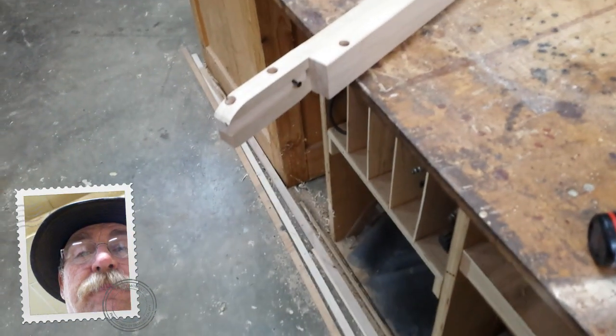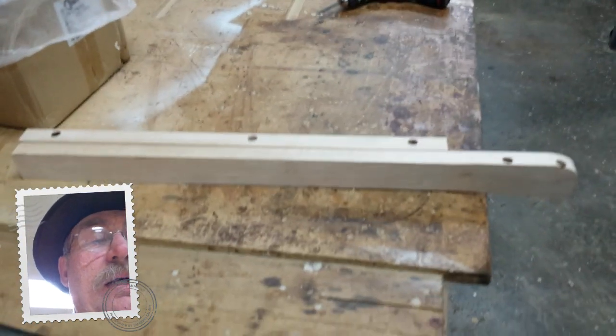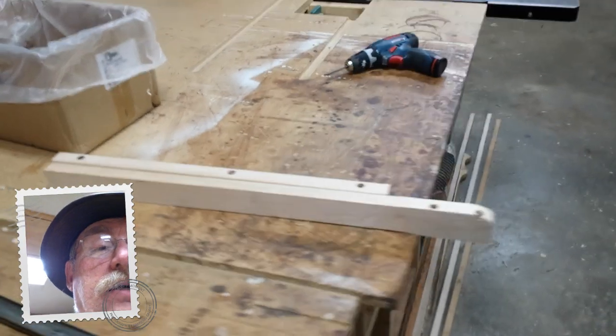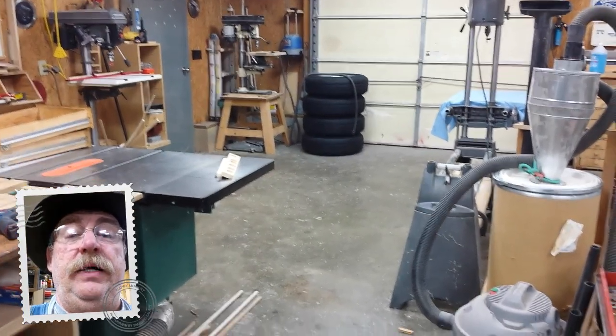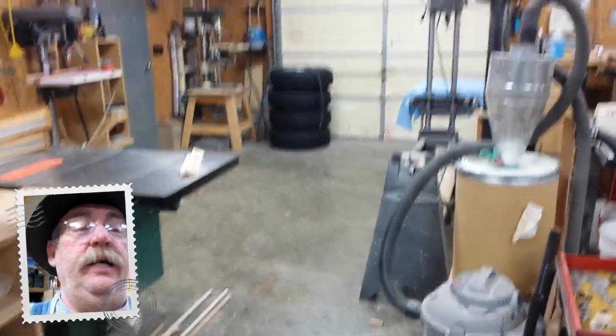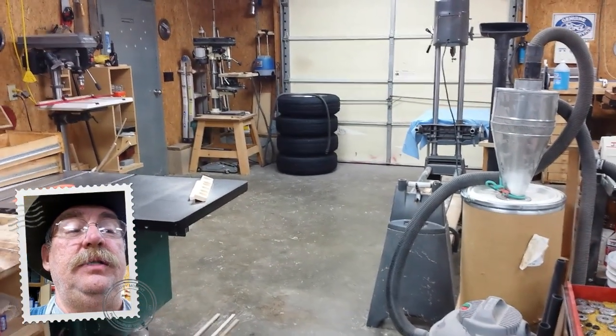I've got to bore some new holes for some stripped-out screws. I've got the Shop Smith set up with a big table and a protective cloth on it, so when I bring that over it won't scratch anything. This is one of the new slides I made for that table — made out of rock maple, extremely hard and extremely strong. They're cut with the grain oriented in a way that makes them stronger. The original ones had the grain running wrong, which weakened them, and over the years the fatigue just got to them.